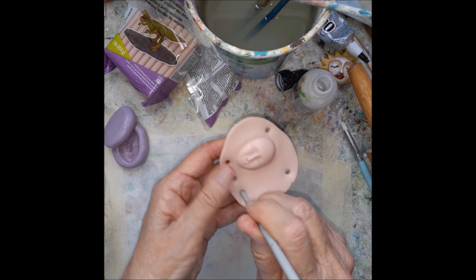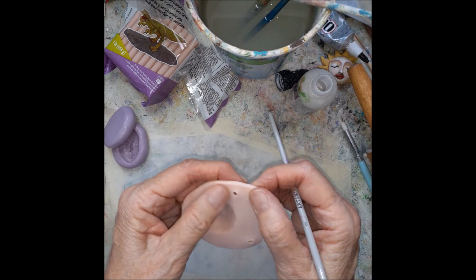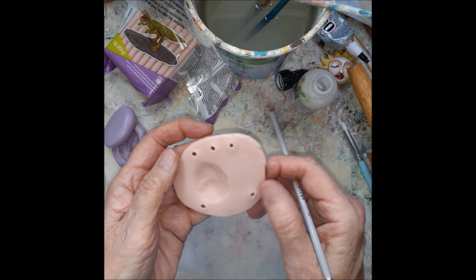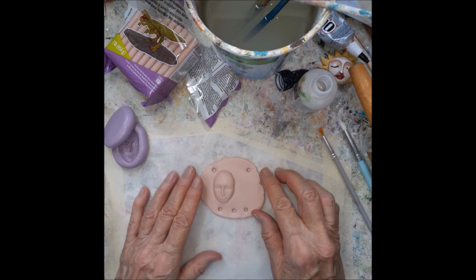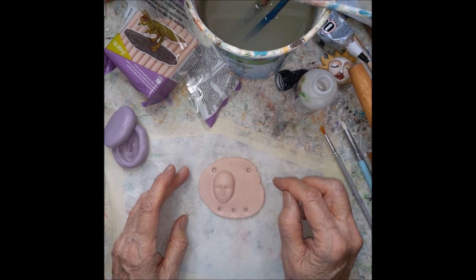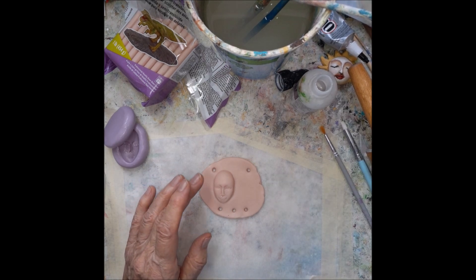You have to press through a couple of times and then kind of smooth out the ridges on the back. So there you go — you could leave it like that, put some words on it, or add some embellishments. I have a couple that are ready to go in the oven.